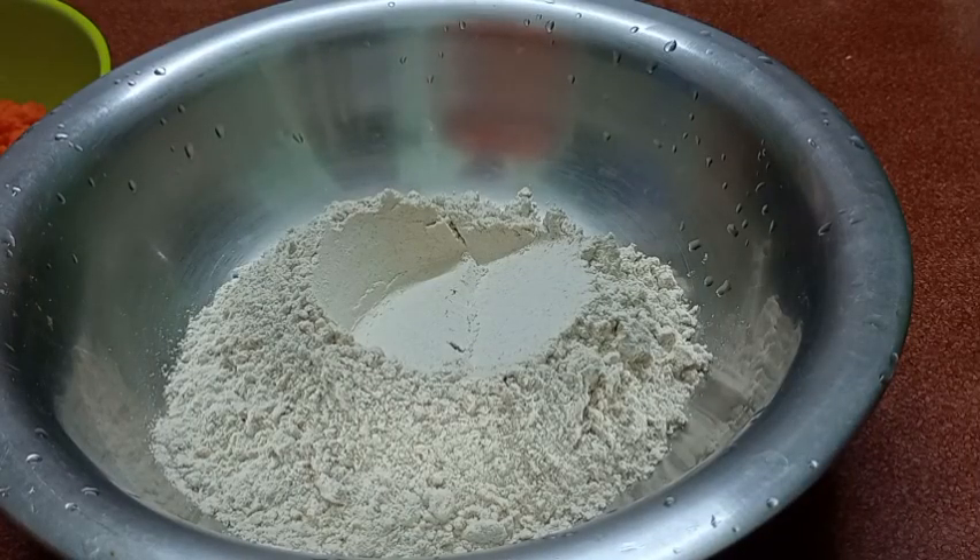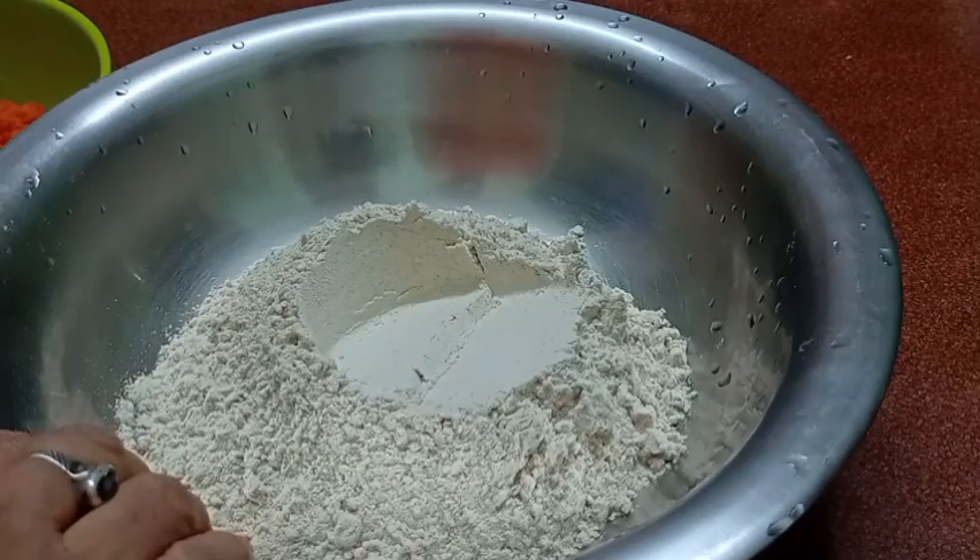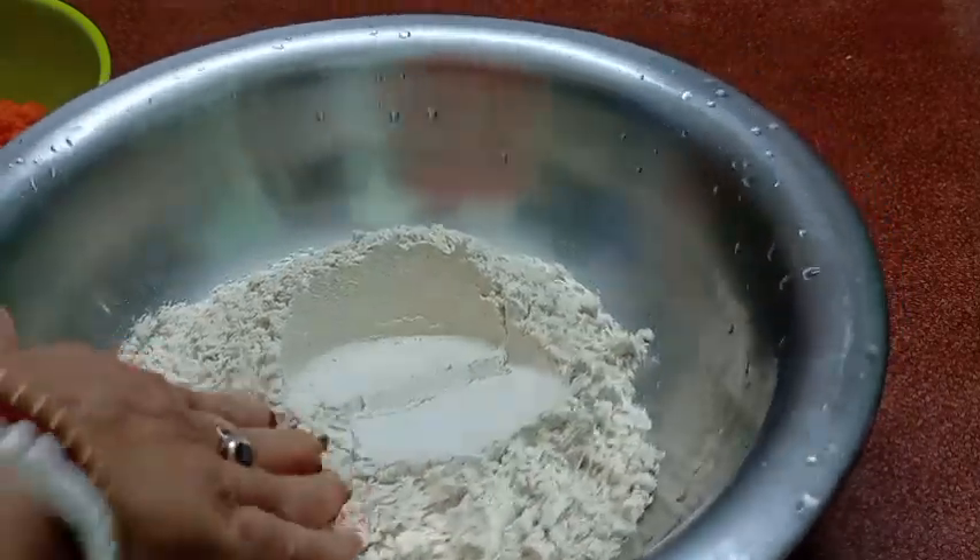Hello friends! Today we are going to cook the recipe for the day. We will be able to cook the recipe for the day — today we are going to make the recipe for the meat.